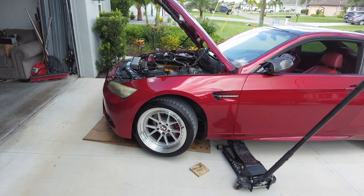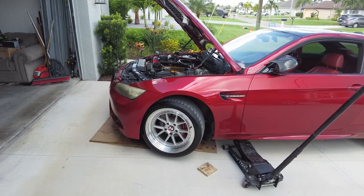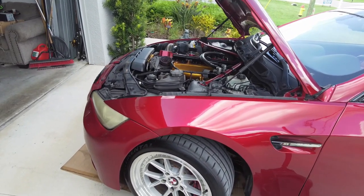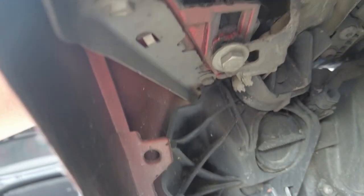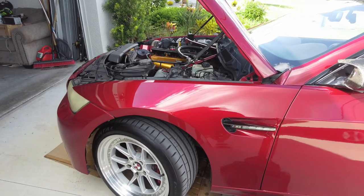On a normal E9x chassis — E92, E90, E93, they're all the same — to get the bumper off you got to do a few things. You got to remove the fender liners and probably some of the under-paneling, which I don't have on this car at the moment. Under the hood you have torque screws to remove, and then there are two 8-millimeter bolts holding a bracket, so we're going to loosen those two and hopefully get this bumper off pretty fast.